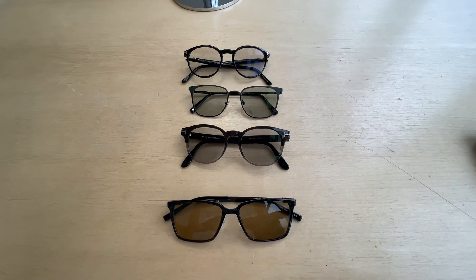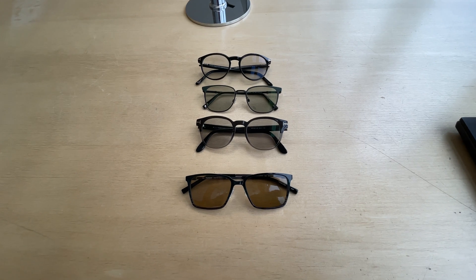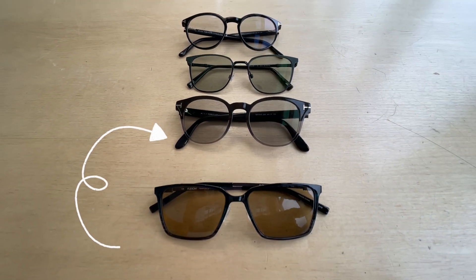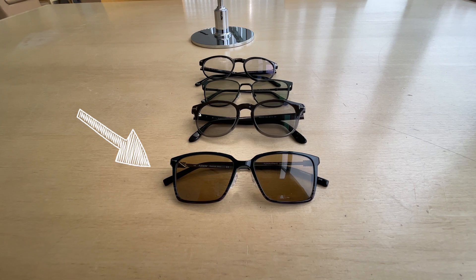So today we've got four contenders. We have the Transitions Generation 8 lenses, we have the new generation of Transitions Extra Active, we have the Transitions Extra Active Polarized, and then we have the Transitions Driveware. So let's break down the pros and cons of each of these and see how they stack up against each other.